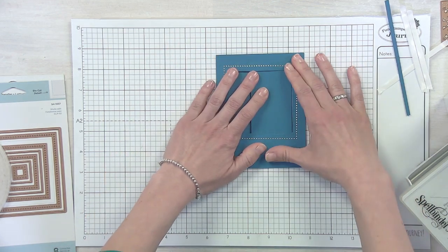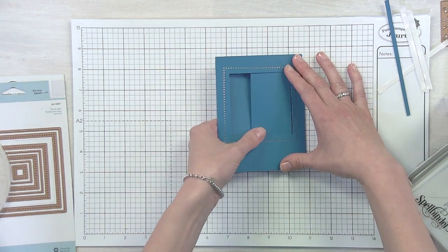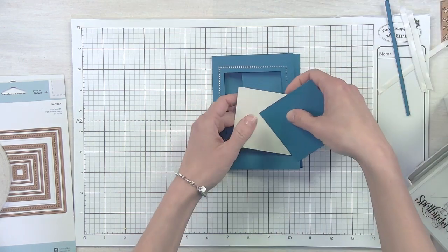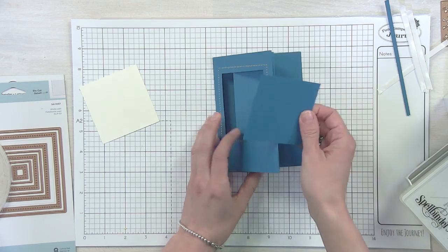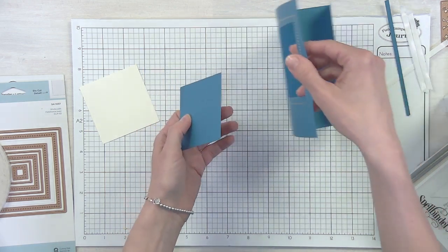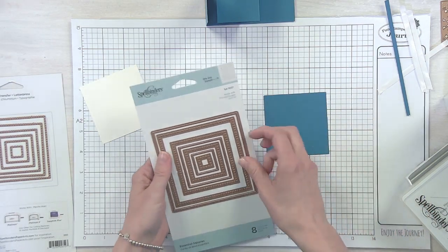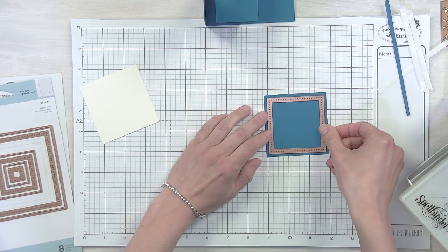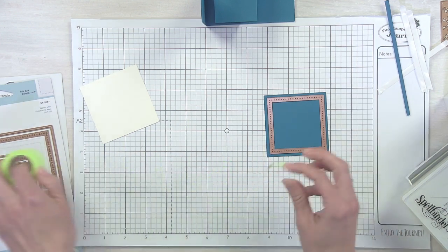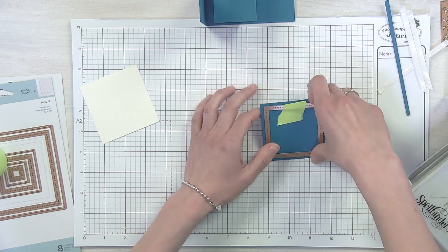Now we have the basis for our card - now comes the fun part, we need to decorate it. We're kind of obsessed with our kaleidoscope tile. Before that though, I want to show you how we're going to cover this window area. When you die cut out this window you were left with this square piece, and that's the piece we're going to use to almost pop back in there. I want to use one of these fun piercing dies - you could foil around this but let's pierce. I'm going to bring in the next size down of piercing and run that through.